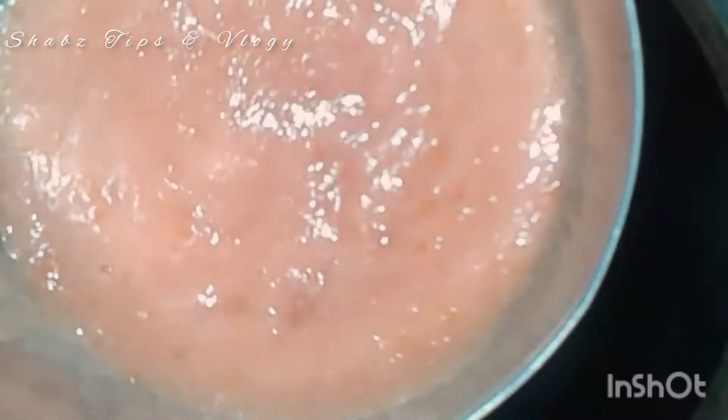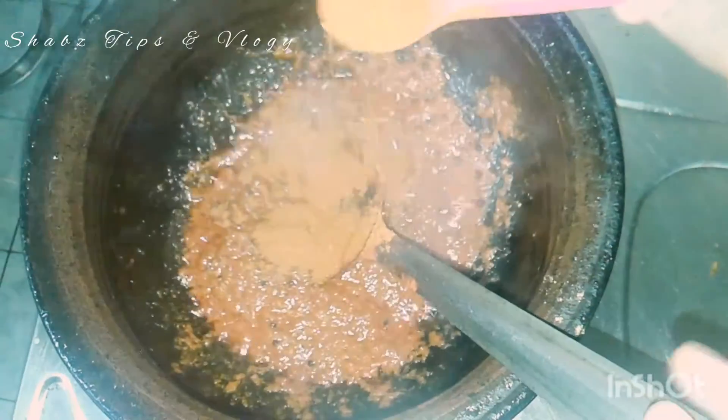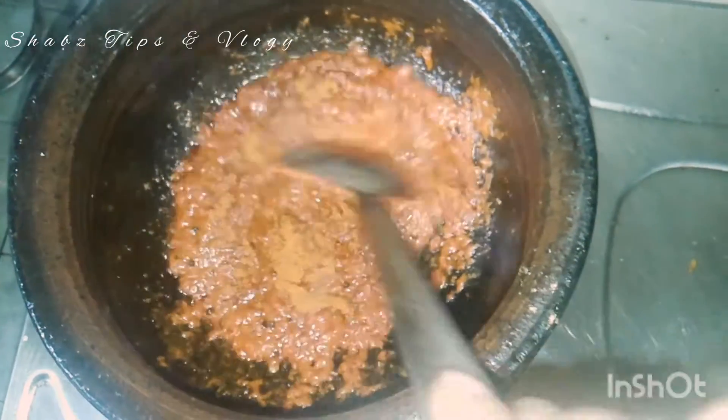If you have a bowl of fish, you will need a bowl of fish in it. 1 teaspoon of fish masala powder. Let's mix it up.